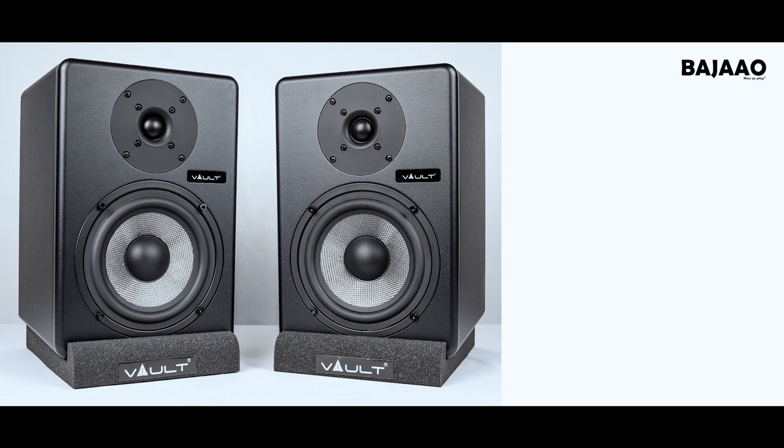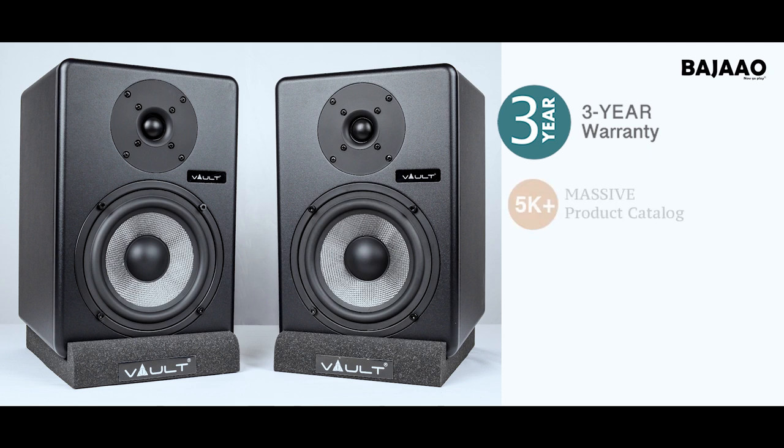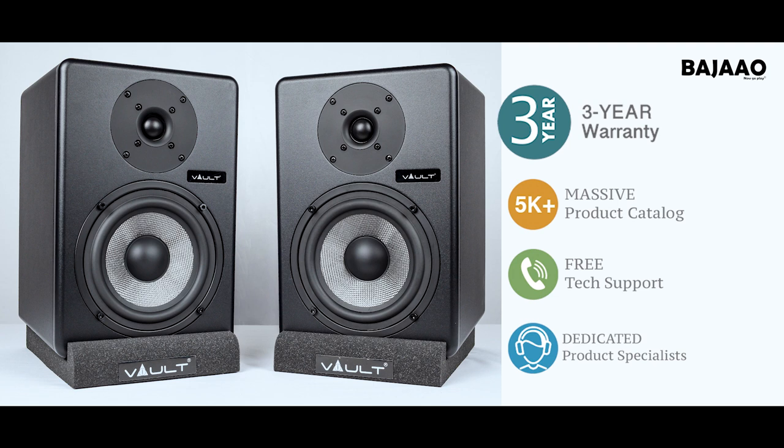Like all Vault studio products, you get a three-year standard warranty. Placing your order with Bajau gives you access to its massive product catalog, free tech support, and trained technicians and sales engineers who are willing to help you in any way they can. Welcome to Bajau — now go play.